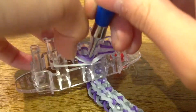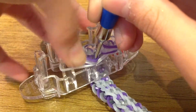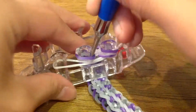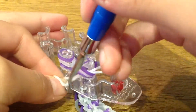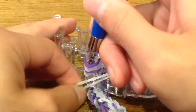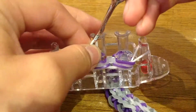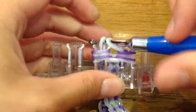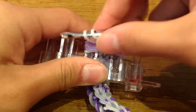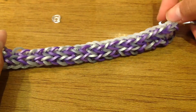Take this band carefully with your fingers — I'm going to take it off with my hook. Stick the hook inside all those bands, get the band on your hook and stick it through all those bands. Now take it off the peg and thread it through like you have a single chain, then take it off. You should have something like this — a single chain at the back.